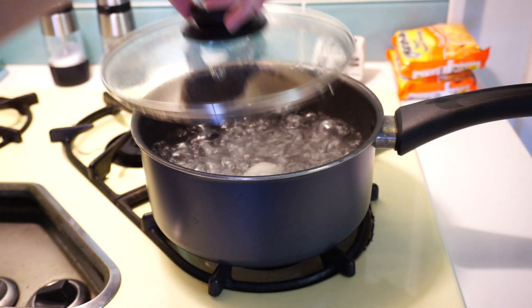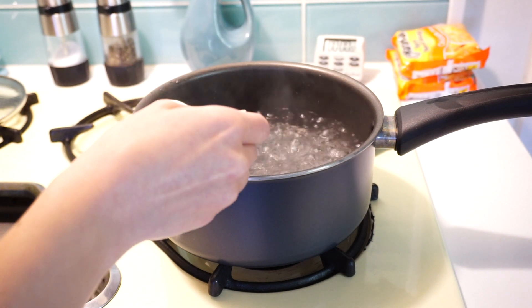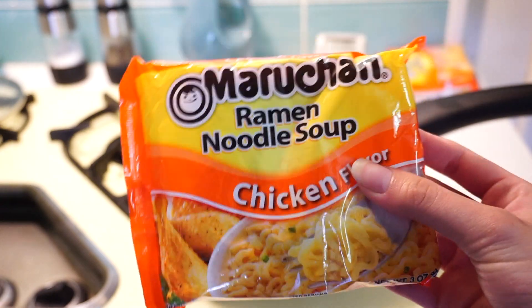Once the 20 minutes are up, go ahead and remove the egg from the boiling pot, and you can use the same water to start adding your ramen.